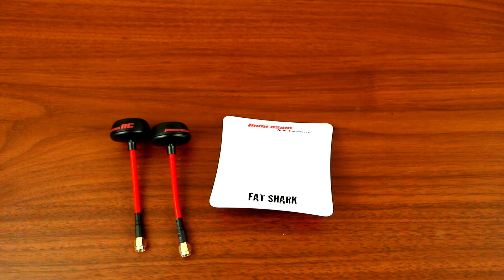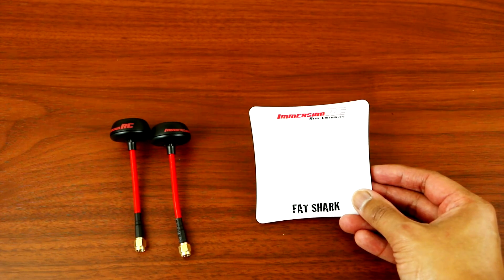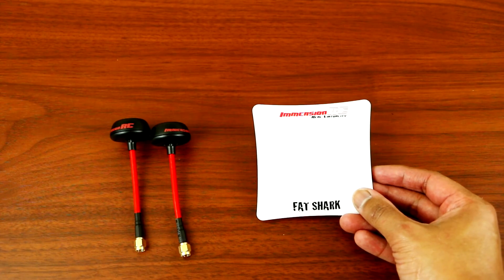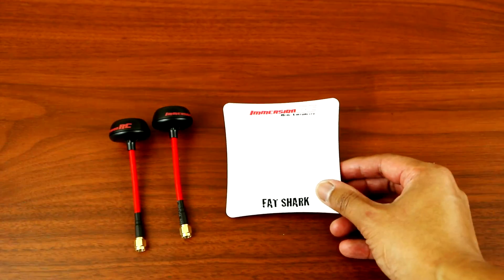In my next video I'll be doing the reception test and we'll see how these antennas perform compared to the other antennas I've tested already. So stay tuned, make sure you guys subscribe!